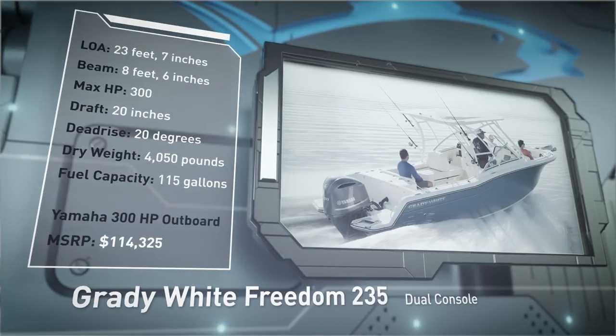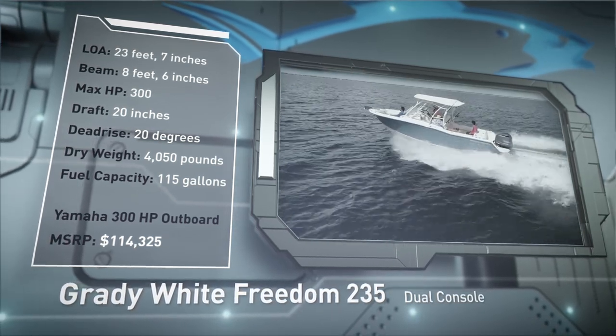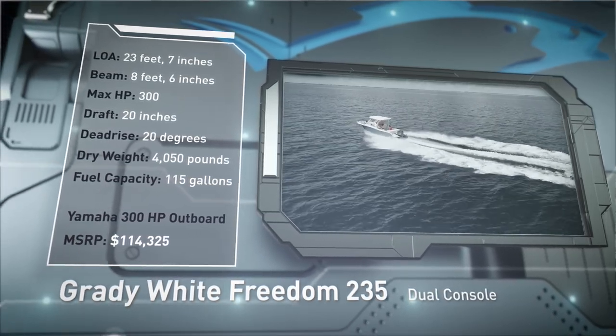Built to accommodate multiple guests in style, she has a draft of 20 inches, a deadrise of 20 degrees, a dry weight of 4,050 pounds, and a fuel capacity of 115 gallons.